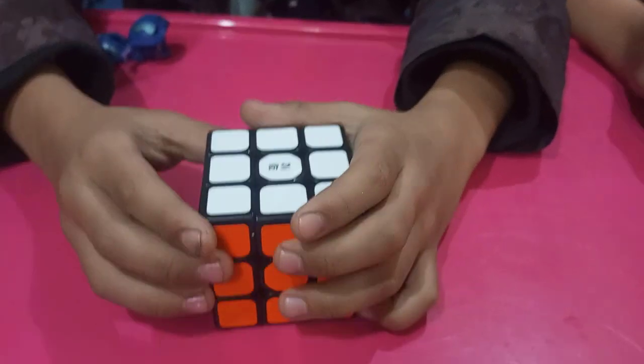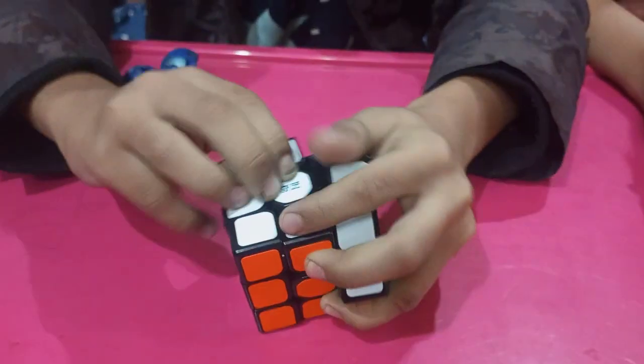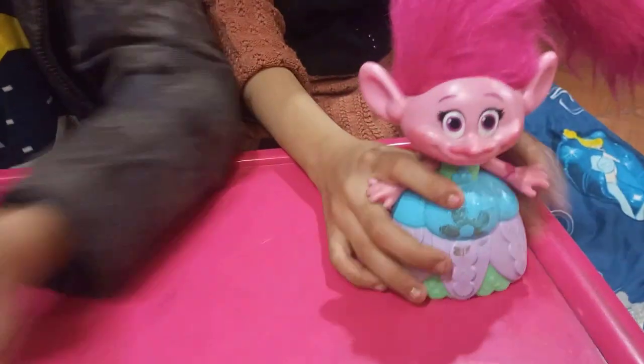Now I will pull it. How do we do it again? What do we do? What do we do here? It came out. It came out.